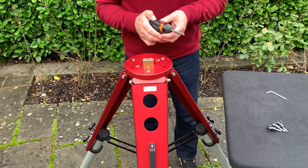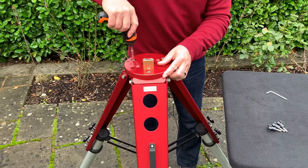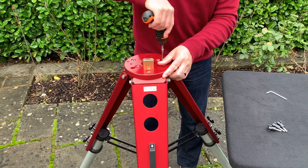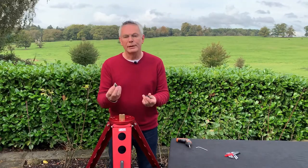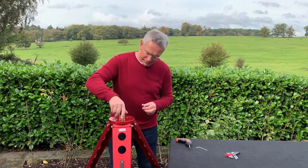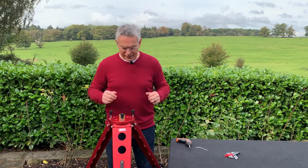The mounting plate and the top of the tripod are already milled for a variety of mountings and fixings. To mount the M1 plate, we're going to use three M8 screws going into the countersunk holes by each leg. There's the plate fitted. To fit the mount onto the plate, we use three M8 knobs, and that's it done.